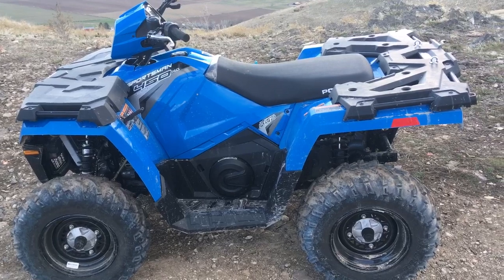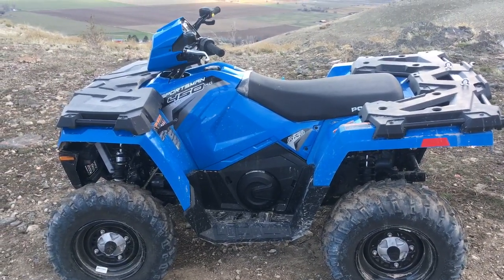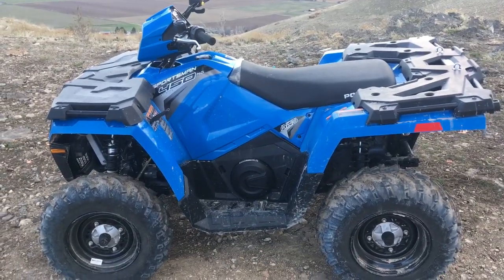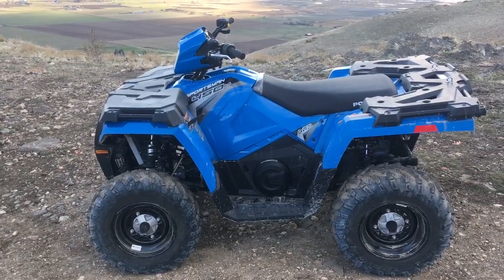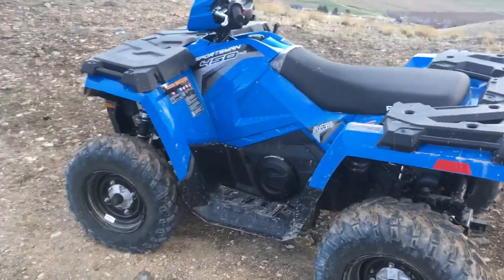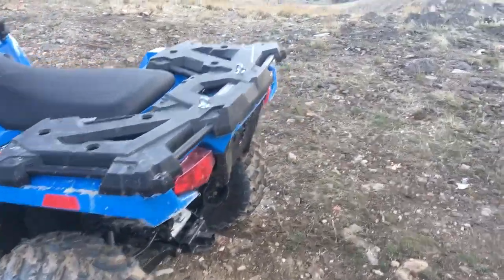I did really like the Can-Am 450 — it looked like a really nice machine — but they only had the one DPS model in stock and it ran about $800 more. They could order me one without the DPS but they didn't give me quite as good a deal as the Polaris.